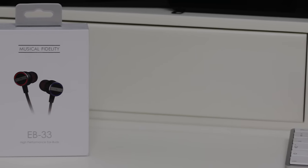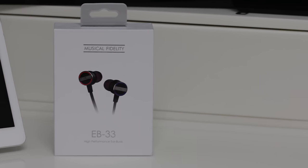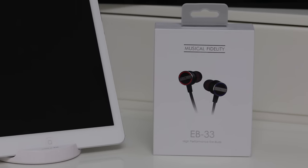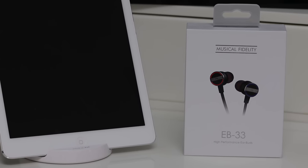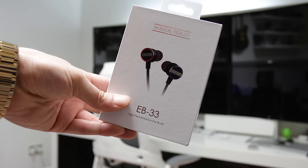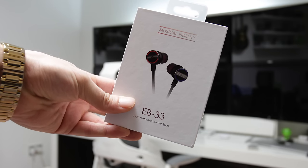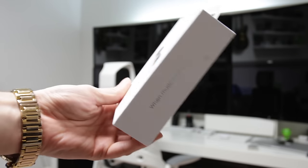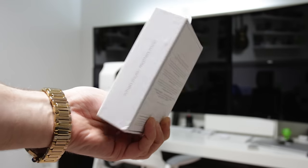First up, let's take a look at the packaging itself, and the actual packaging for these is extremely nice — really, really nicely presented and protected. As we take a look around the box, we get a picture of the in-ear earbuds on the front, and we can see they've gone with that red and blue color coding for the left and right. Around on the back we have a little amount of information.